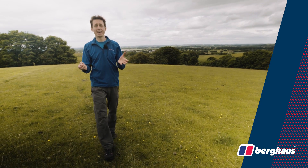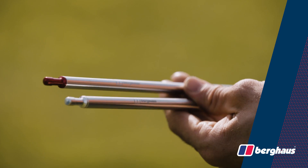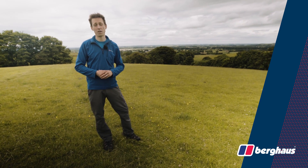Hi, I'm Alpine Dan and today we're going to be taking a look at the Grampian 3 by Berghaus. The Grampian 3 uses tough lightweight components to provide versatile ultra-stable camping accommodation for up to three people. Let's take a closer look at what the Grampian 3 has to offer.